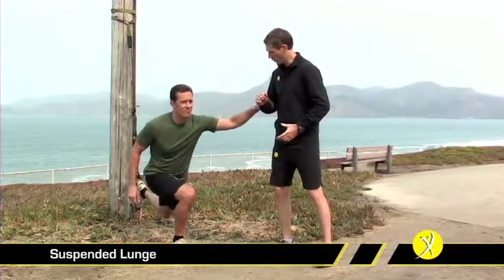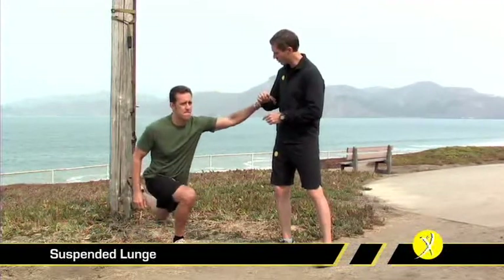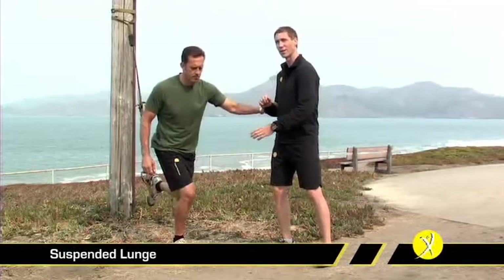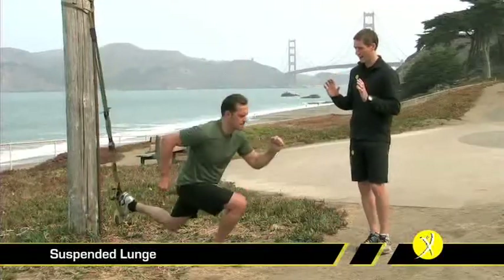As he goes down, what we're looking for is a nice, slow, controlled movement going as deeply as we can. We're getting a lot of hip mobility here, as well as trying to get his knee to track directly over his foot. As soon as he starts to feel comfortable, he can let go of the support and carry on.